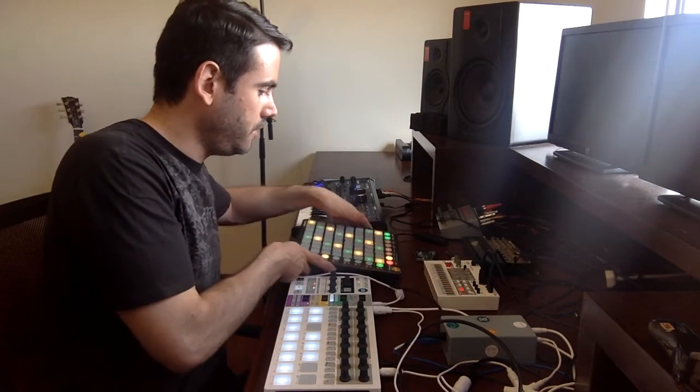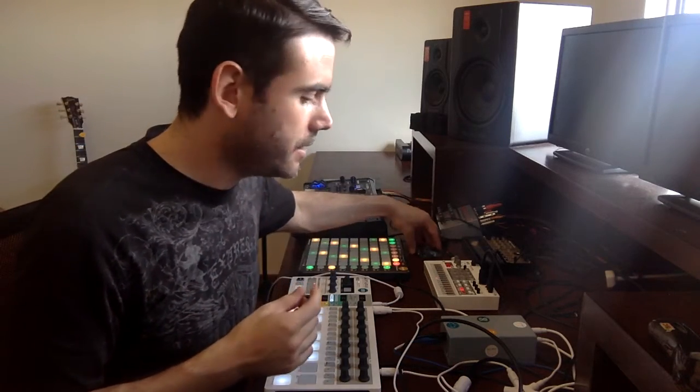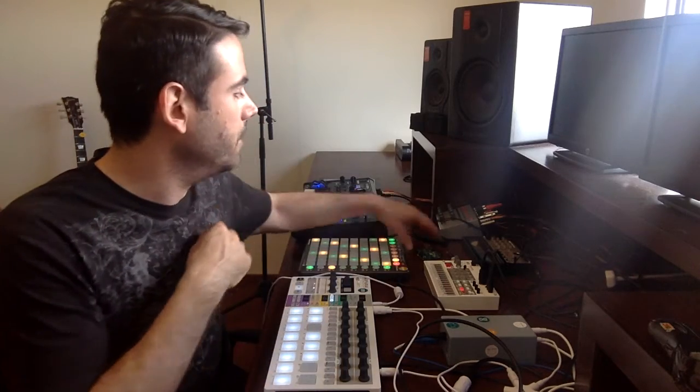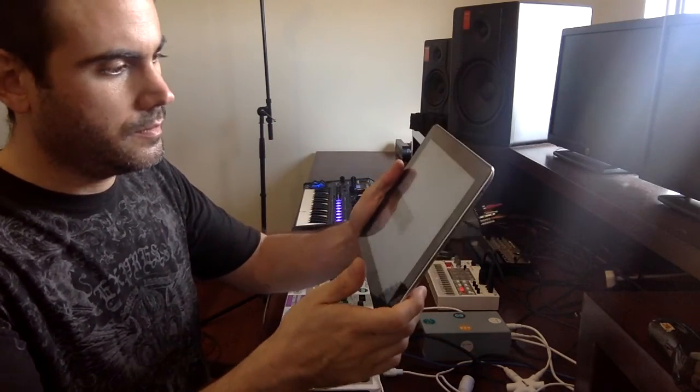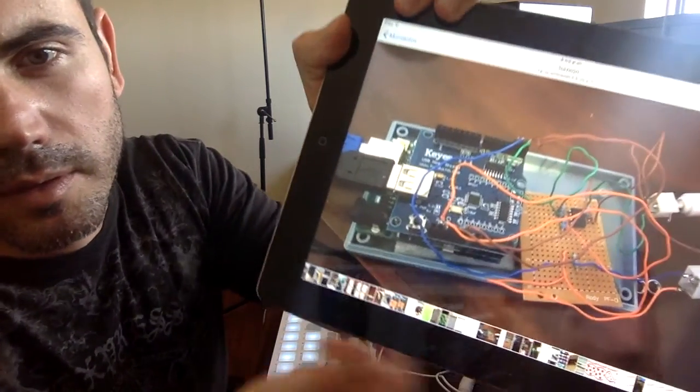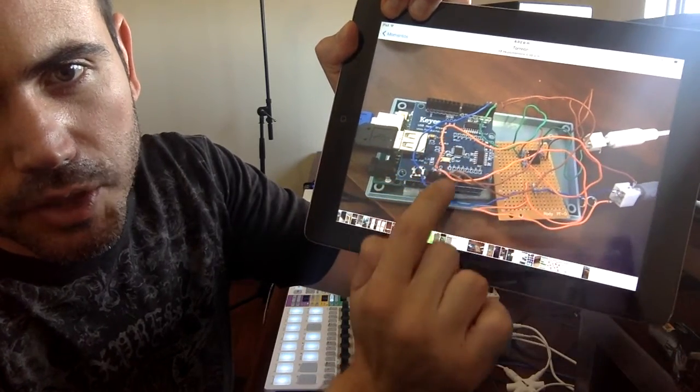Now let's go to what you need to make this happen. You need the Arduino Uno or Mega, plus a USB Host Shield that you can buy at circuitsathome.com — or if you live in Mexico, from MercadoLibre.com. Software-wise, I'm going to put a link to my GitHub page so you can download the files. The Arduino Uno is inside this box, and you just need the shield and the Arduino Uno.